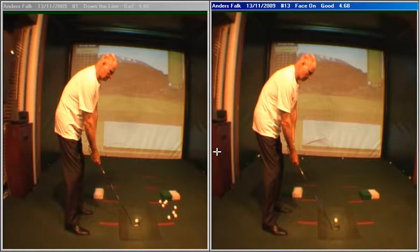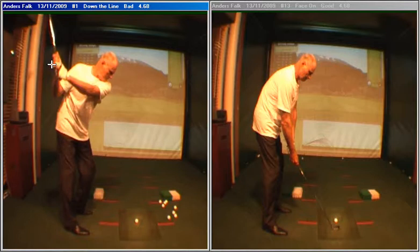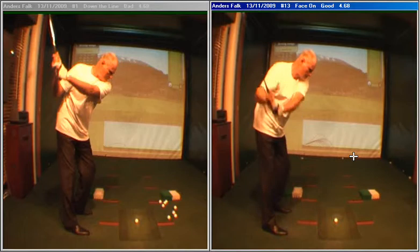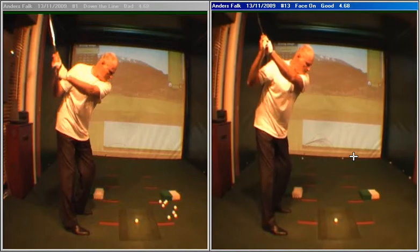Hi Anders, just to recap on your lesson this evening. On the left hand side we've got your before swing. You can see as we take the club back you've got this flat position with your hands and the left arm fails to cover the shoulder. On the right hand side you can see the after swing where you get the club higher, the hands go more through the middle of your chest and you're capable of swinging the left arm up so it covers your right shoulder and the shaft of the club is just laid off, which is just left of vertical — ideal for you.